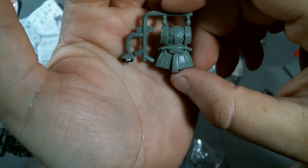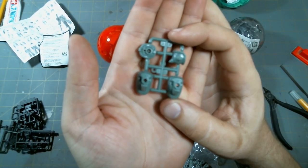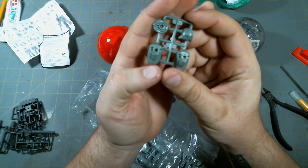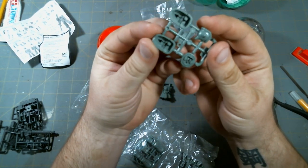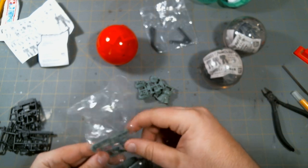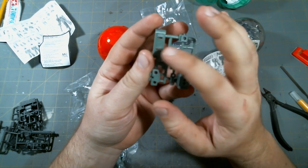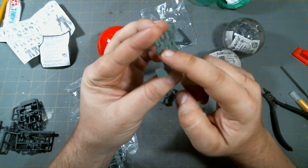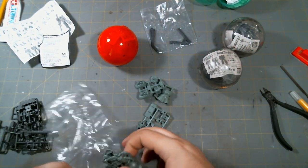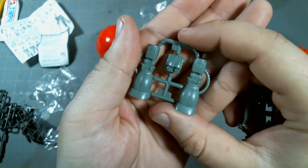It's got a lot of panel lines and little details on it. Articulation obviously isn't going to be fantastic because of how small these are. I'd say these are maybe 1/220th scale possibly. No detail on the bottom of the feet — the feet are actually hollow. There's the shoulder armor and the head, and there's the shield. It's got little slots in it, just like the Origin high-grade, where you can put the missile pods.